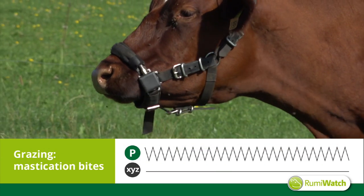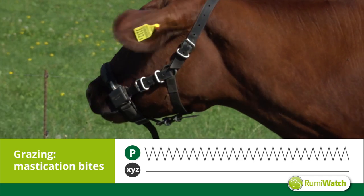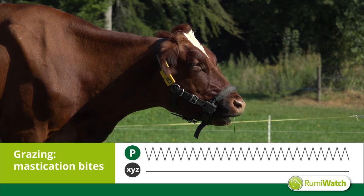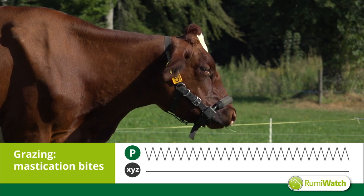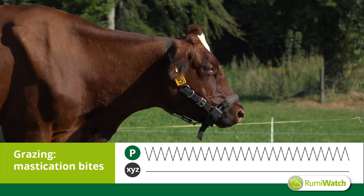Mastication bites, on the other hand, are performed to grind the grass. They have a slightly more frequent rhythm, but the cow does not elevate her nose tip. The elliptical movements of the head are also missing. There is no strip of movement and the cow does not gather any new grass.